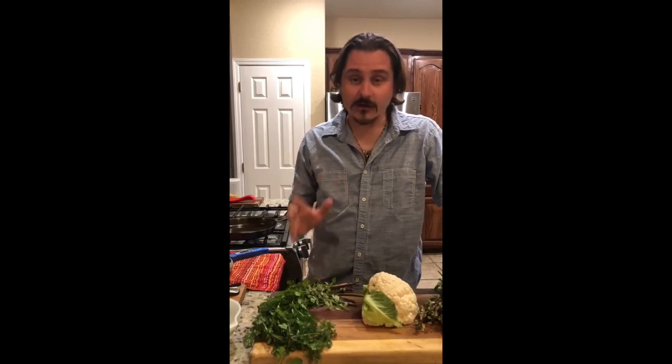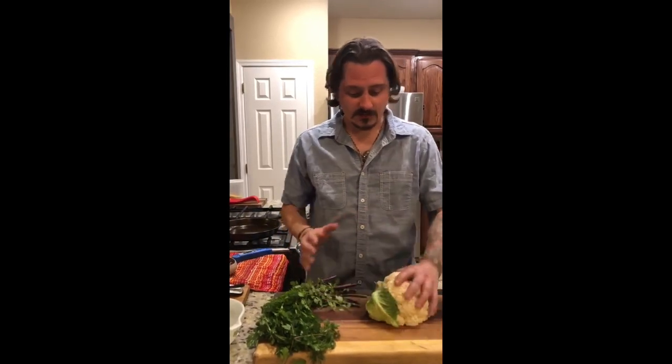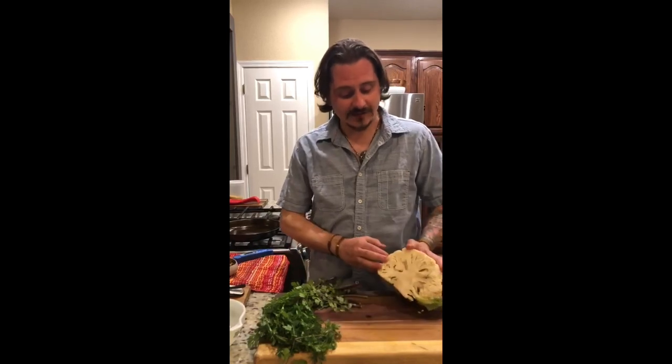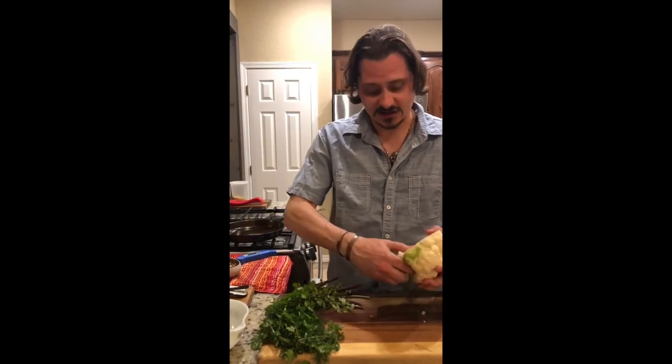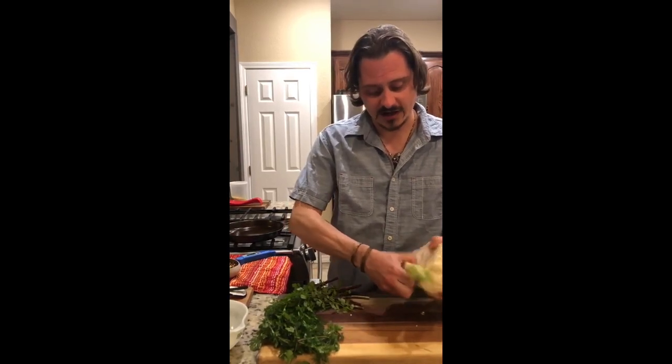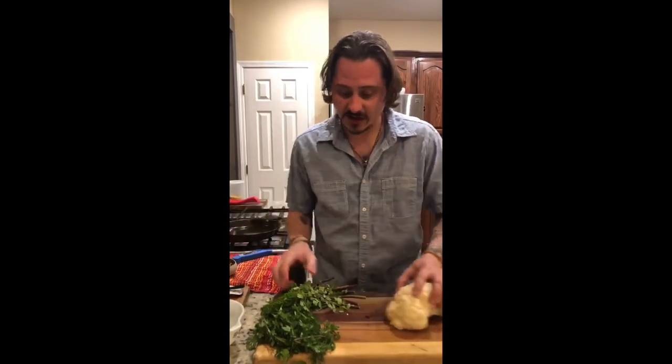We have all of our ingredients for our roasted cauliflower right here. I have our head of cauliflower. You take a half of cauliflower — you're just going to cut it right in half. You've got an easy way to take this off instead of cutting it: just grab it right by the root and break it off. That's perfect, just like that.